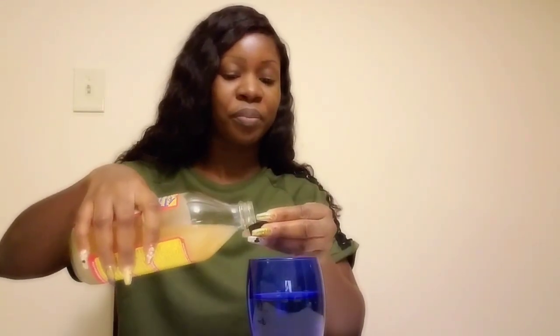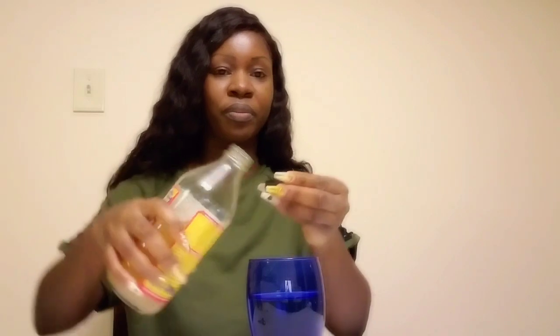I have my warm water here. What you're going to do is take about two drops of apple cider vinegar and pour it into the warm water. After pouring the apple cider vinegar into the warm water, the trick to this is you're going to need some turmeric. This is like magic.